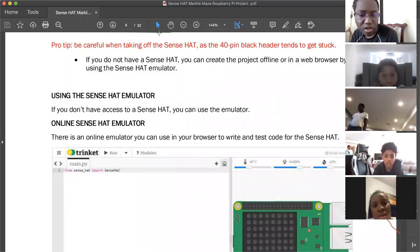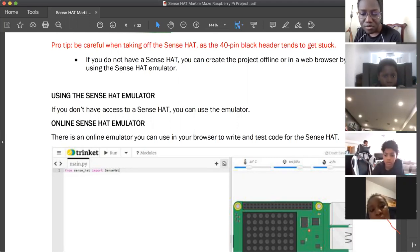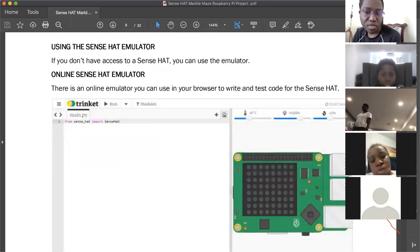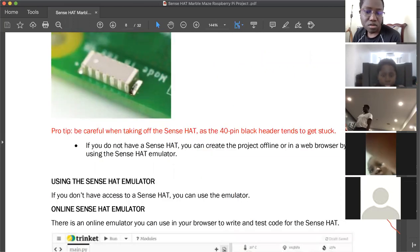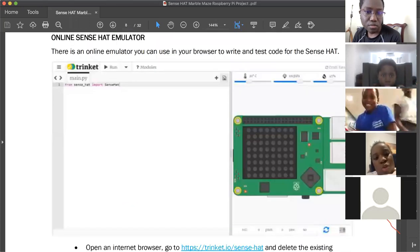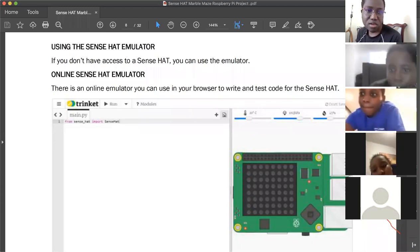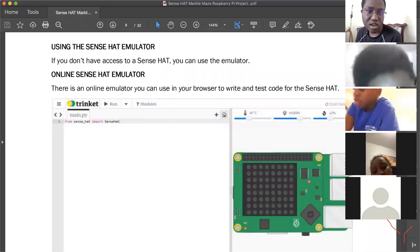While some participants are still getting their monitors connected, let me show you the next step. Once your desktop is done loading, go to the Raspberry Pi icon, click on it, then click on Programming, and then look for the Sense Hat Emulator app. Actually — wait, first go to Programming and look for Python 3.